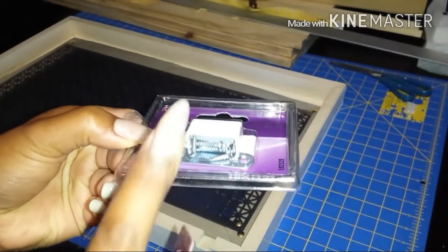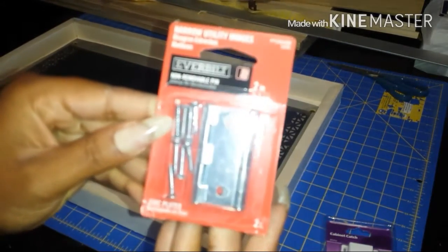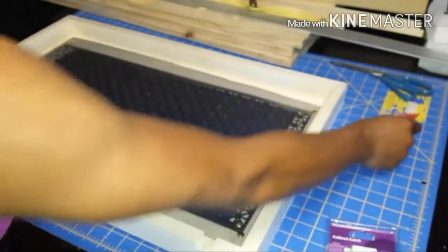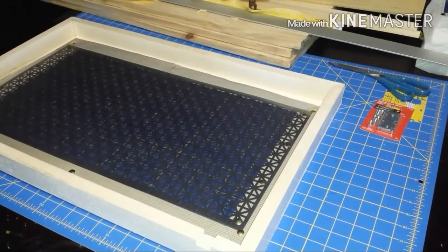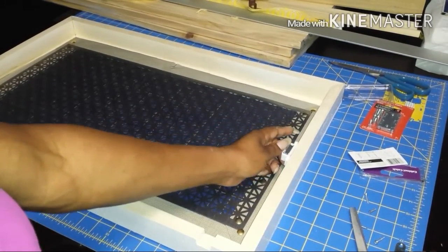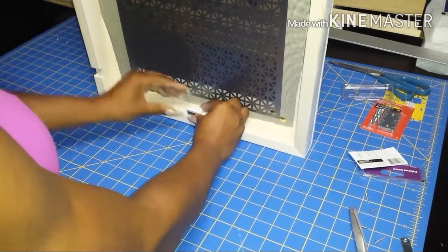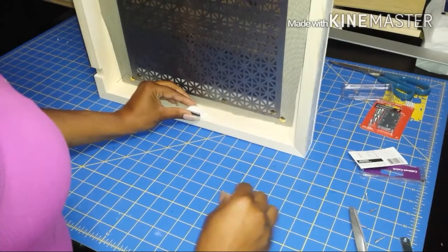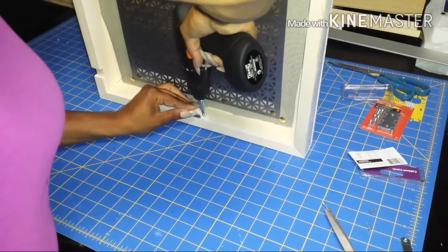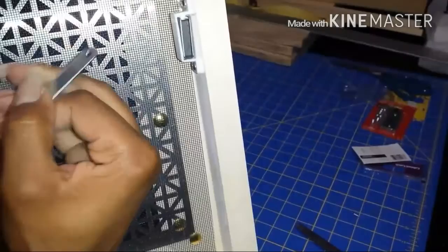To make sure the frame closes against the wall, I'm going to use a magnetic cabinet catch — the strike plate goes to the wall and the magnet goes on the inside of the frame. Also, to give it the ability to open and close, I'm going to use utility hinges — two of them, which is what comes in the pack. First, I'll attach the magnet to the inside of the frame. If a magnet closure is your choice, you might want to use one that's a little more heavy duty, as the one I had on hand is not as attracted to the strike plate as I'd like.